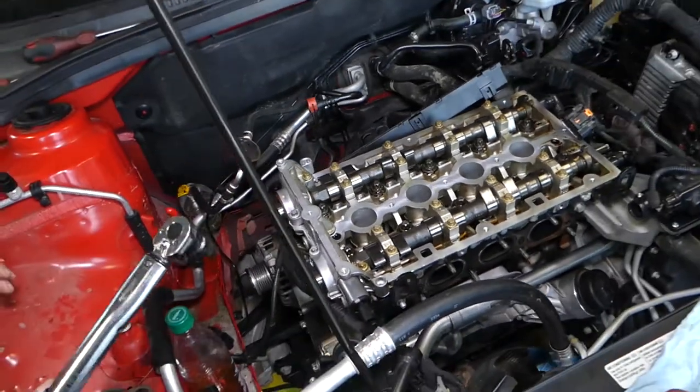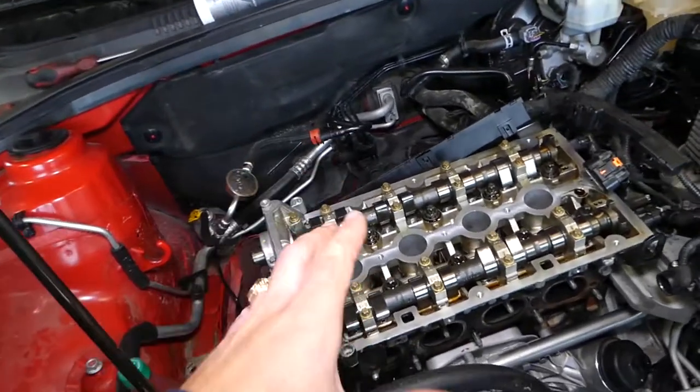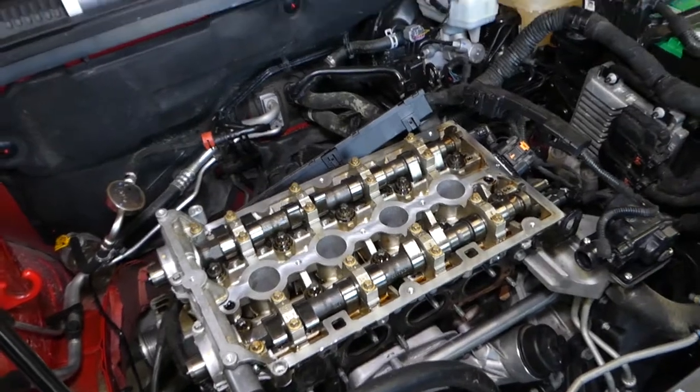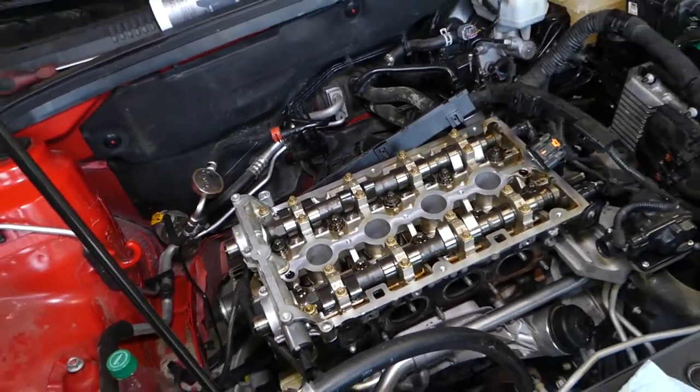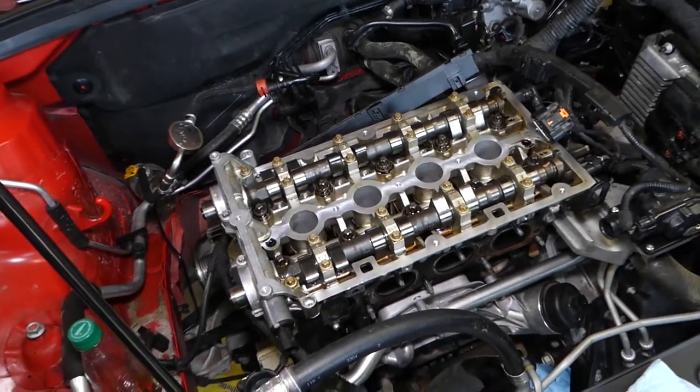Recheck all the bolts and that's it — those are the torque specs for the camshaft caps and putting the cylinder head back together. Hopefully this video will be helpful to some of you doing this job. Please subscribe to the channel for more videos, and we'll see you next time.